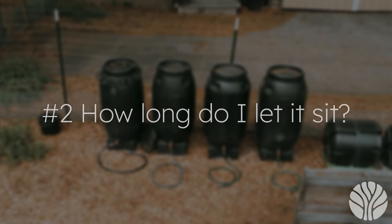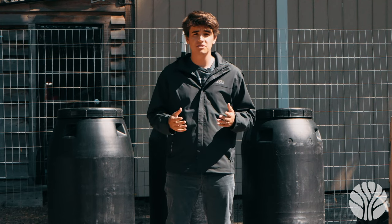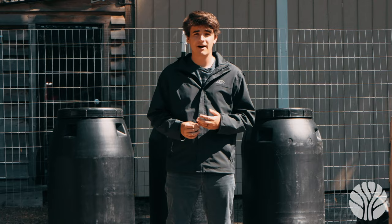Question two: how long do I let it sit? We let our liquid fertilizer brew for a few weeks to allow the anaerobic bacteria to consume all the plant nutrients. Question three: how do I make bone meal? You can bake or boil bones to make them fragile and then grind them up into a powder.